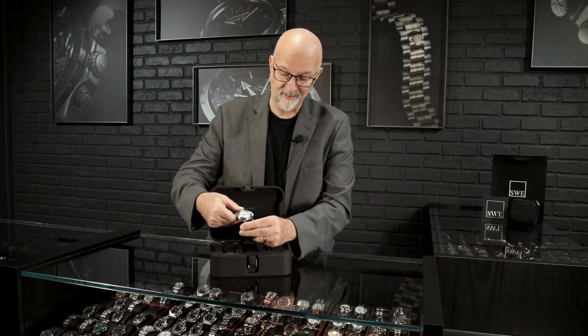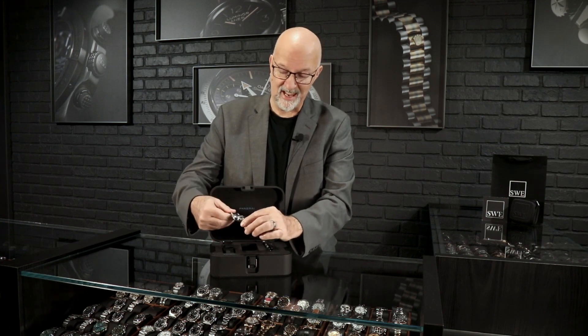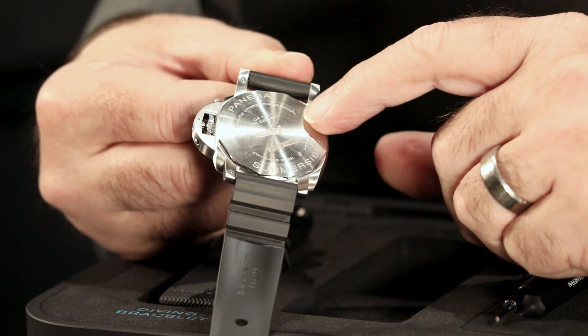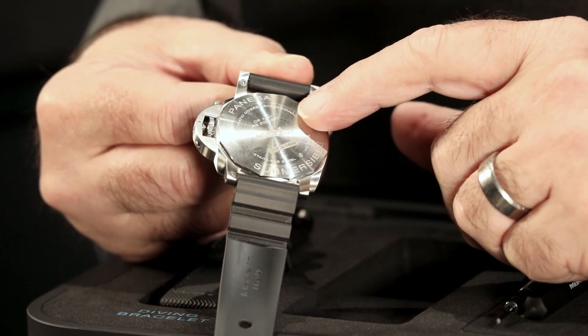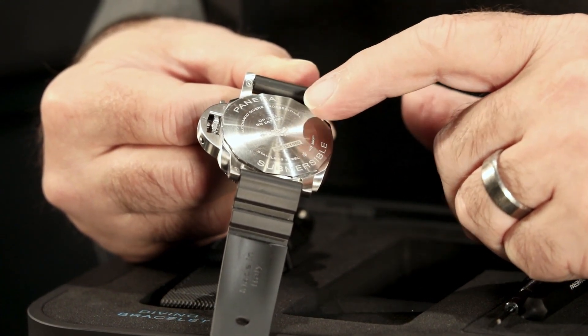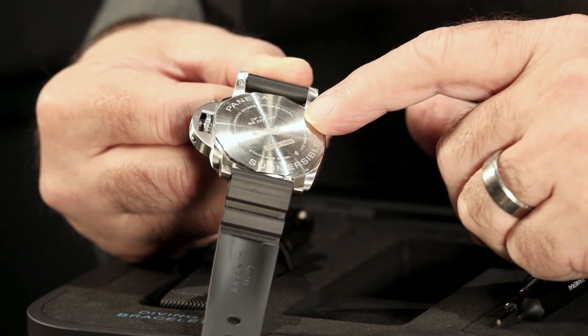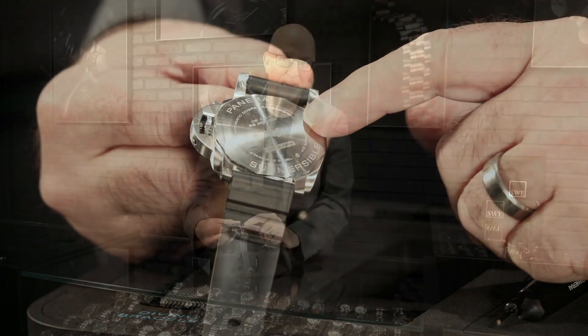When you look at this watch, it is a true dive watch. It's water resistant to 300 meters, about a thousand feet. It has a screw-on back with no exhibition case back. Of course you have the logo with the two divers riding the little submersible submarine that the watch takes its name from — that thing was nicknamed 'the pig.' And if you were one of the guys who got to ride it, hopefully your Panerai was going to keep you in check.